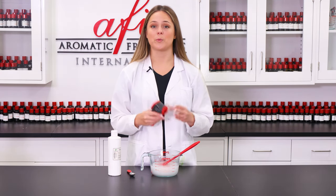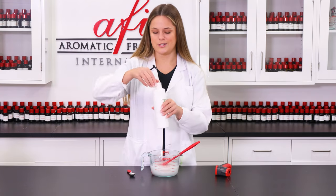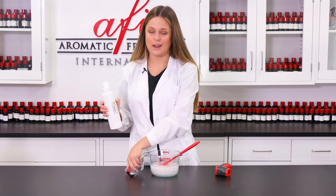Now we can start by adding in our preservative. For this project, I'm gonna be using Germaben 2, which will effectively fend against all kinds of icky germs and molds that might otherwise grow into our formula, which we don't want. I'm just gonna add this in and stir.